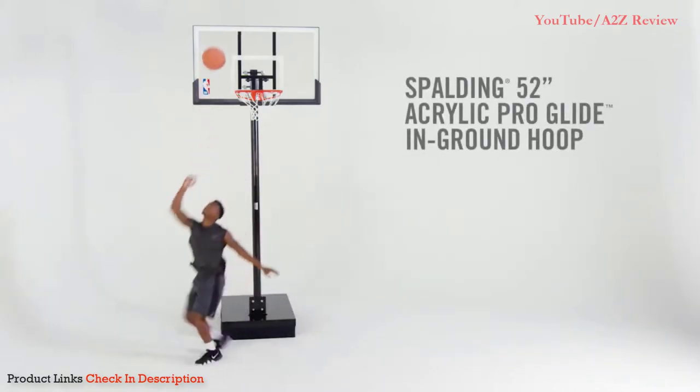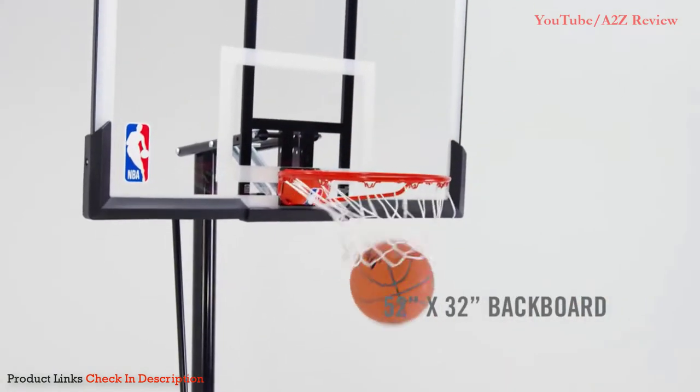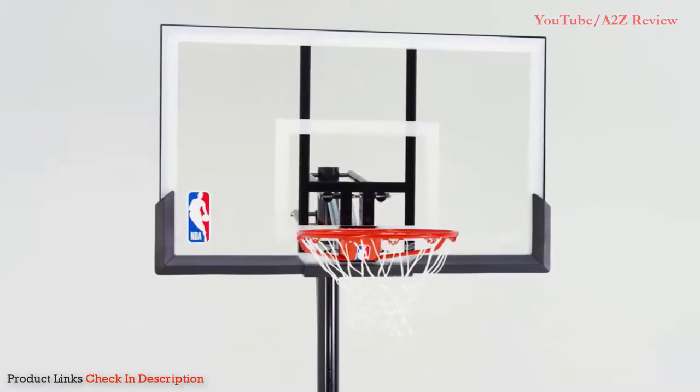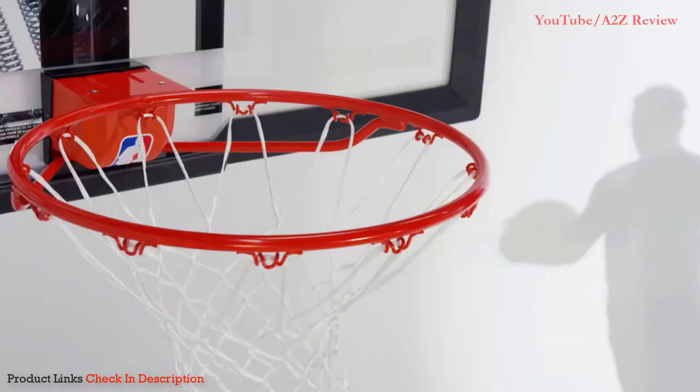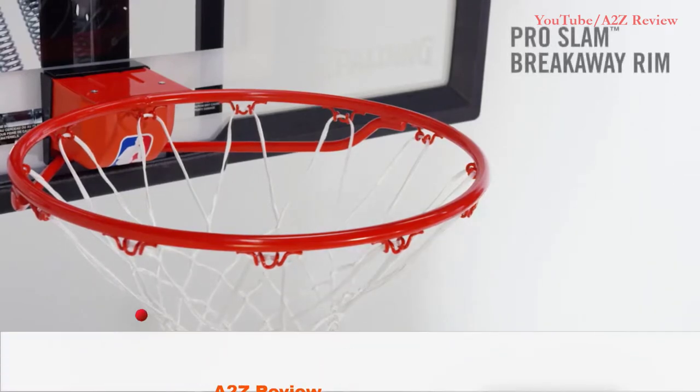Number three: the Spalding Pro Slam Portable Basketball System. This one is a little cheaper than most of the other portable hoops on this list, but it is the best portable basketball hoop under three hundred dollars that you will find. The heavy duty Pro Slam rim is much like that of the more expensive Spalding systems, and the white all-weather net will last through rain, hail, or shine.